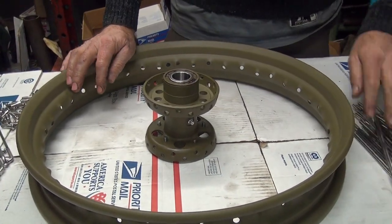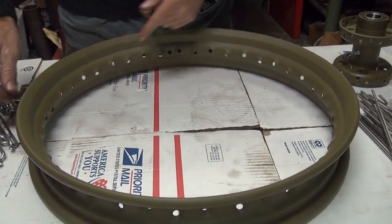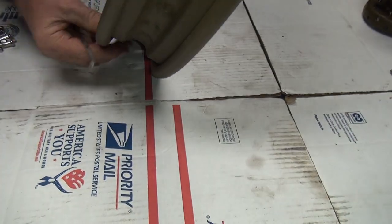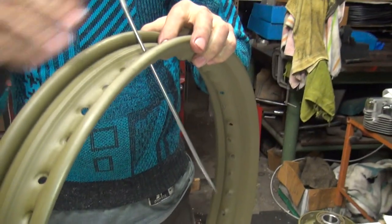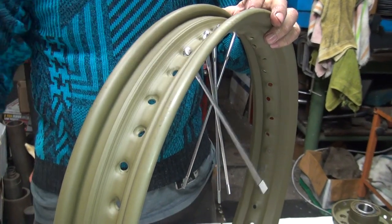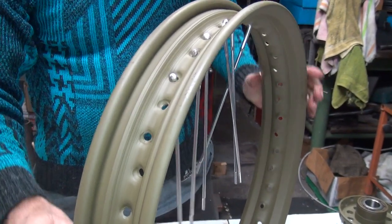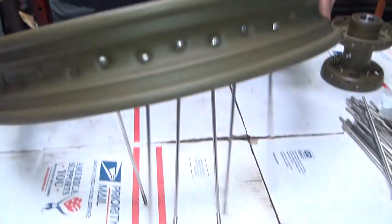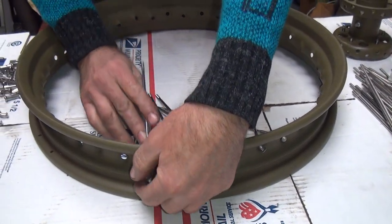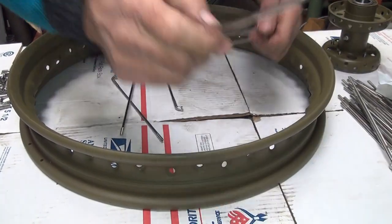The next thing is you've got to figure out which way the spoke fan goes. The spoke fan is the angle that the spoke makes when it comes to all these holes. So you take a group of spokes, just grab six holes in a row. Don't count the valve stem hole now — two, four, five, six.